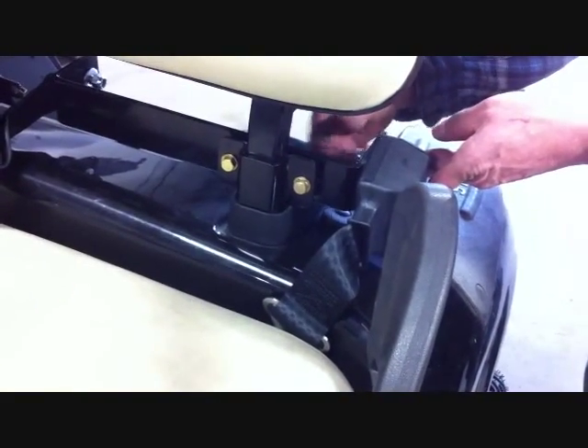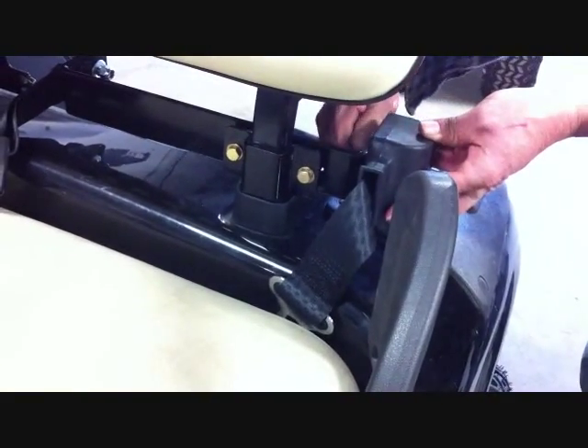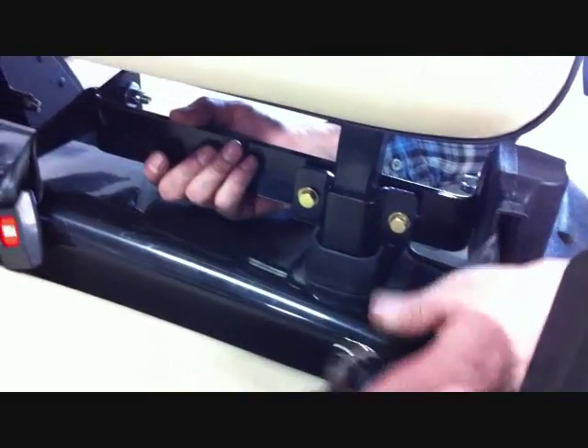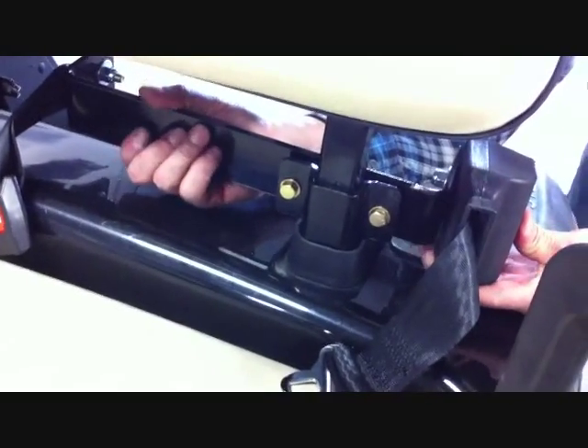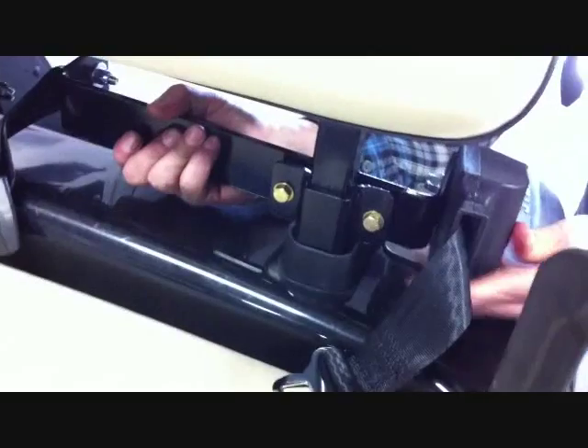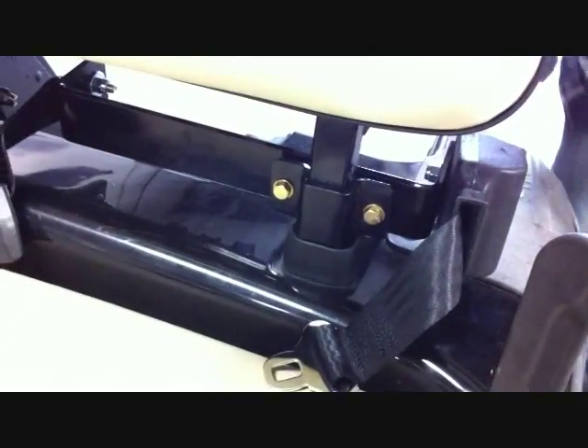This is the retractable end that goes to the outside. Now that you have the seat belt on the car, the holes in the main bracket are slotted so you can move it to the desired location which best fits you, and then securely tighten to the car and you're done.